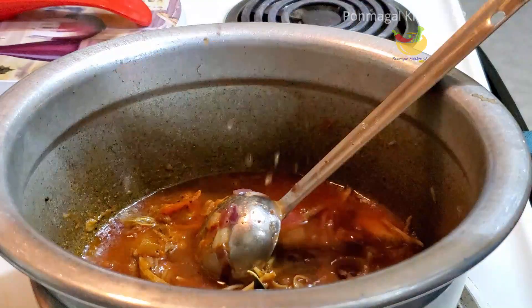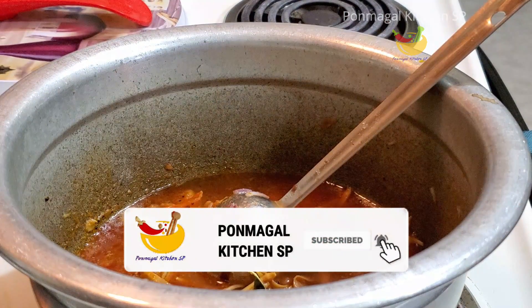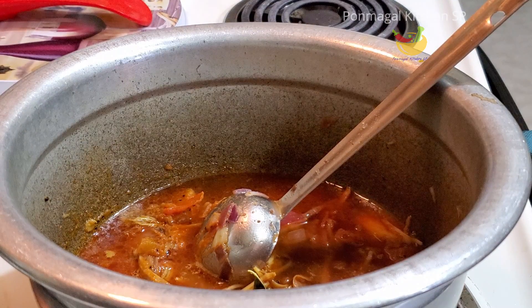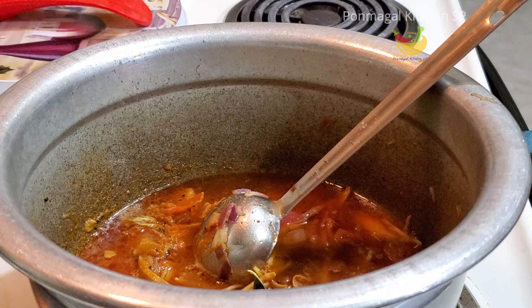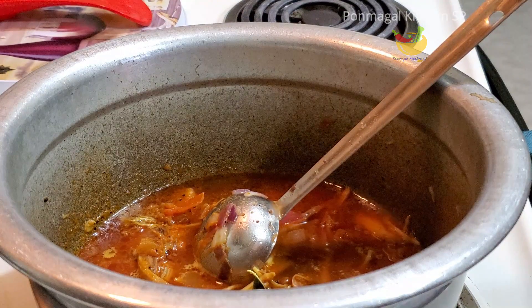Add some oil. If you want to see the leaves, you can see the leaves. Now the leaves will come to the top.